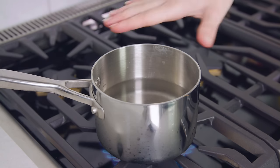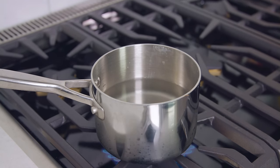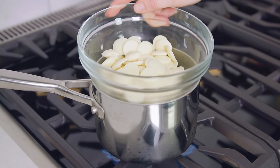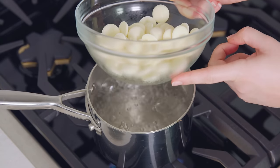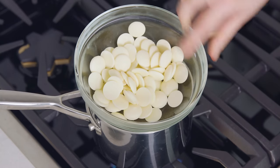Next I'll show you how to melt chocolate using the double boiler method. First you want to bring a small saucepan of water to a simmer and use a saucepan that you can have a bowl sit on top of. Make sure that the bottom of the bowl doesn't touch the water inside the saucepan, so don't overfill your saucepan.